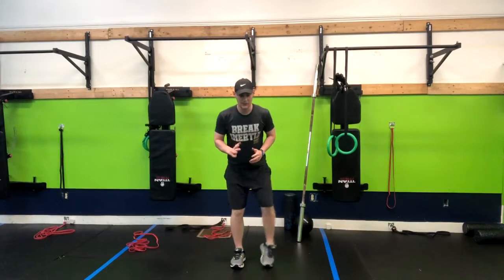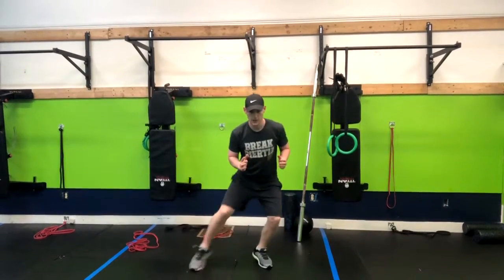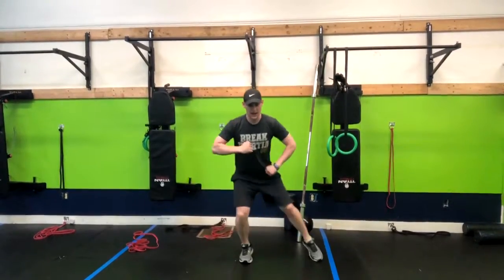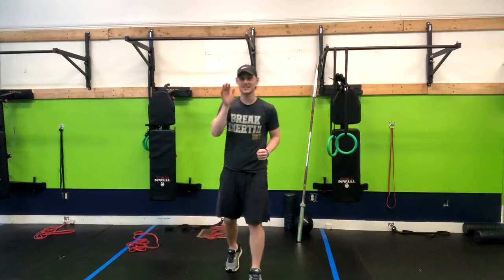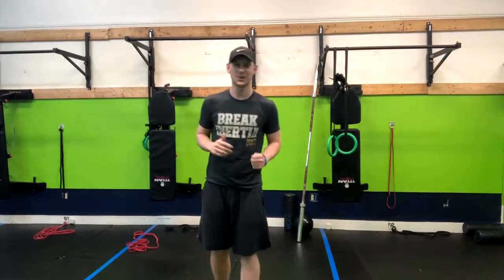So that is one option. The low impact option would be here, kind of doing the dance with the elbow flare. But in all seriousness, that's a great exercise. Work that into your workouts.